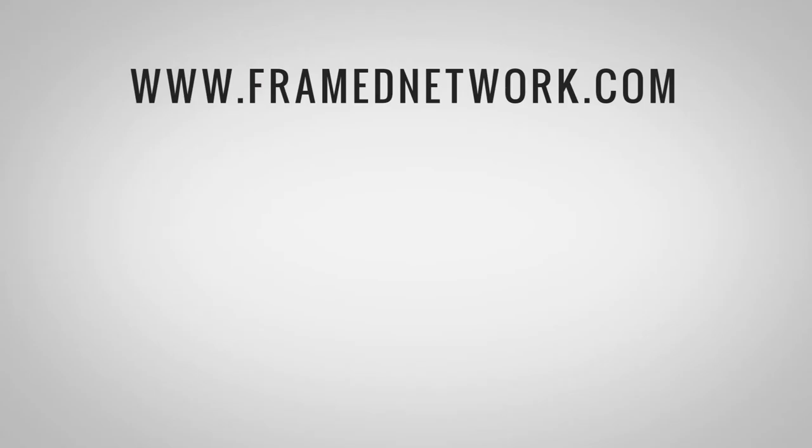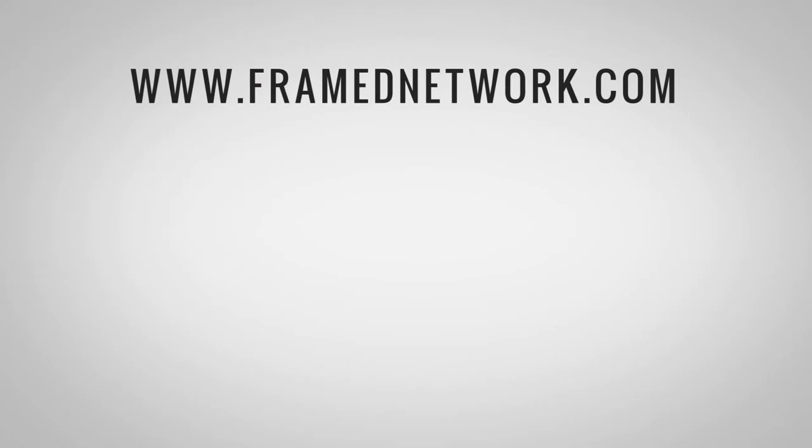Head to Framedetwork.com and create your passport login to gain exclusive access to Lit Up and your favorite shows. Only on Flix.